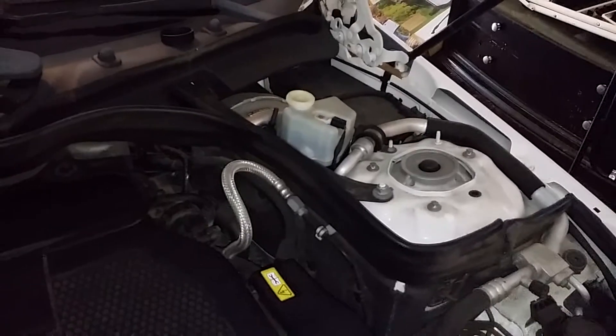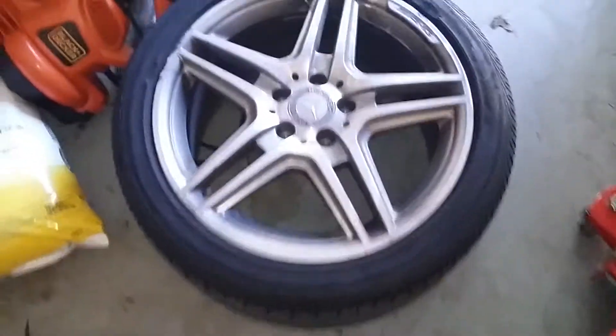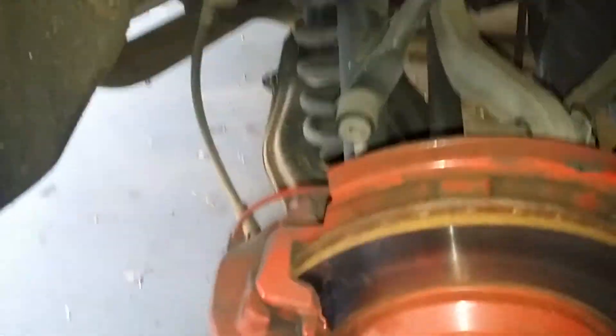Mercedes-Benz E350 rear brake pads. Remove the cover off the reservoir and drive aside so you can wash the fluid. Use a 17 millimeter to take off your lug nuts, then get your car in the air on a jack stand. For this spring you can just use a pry bar.